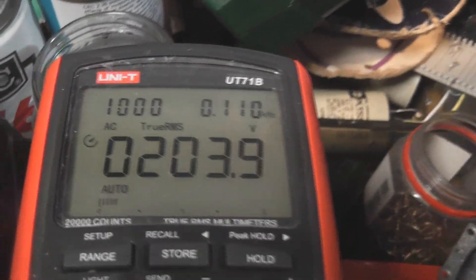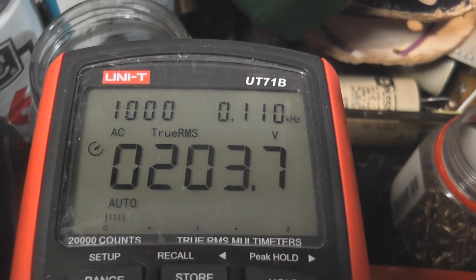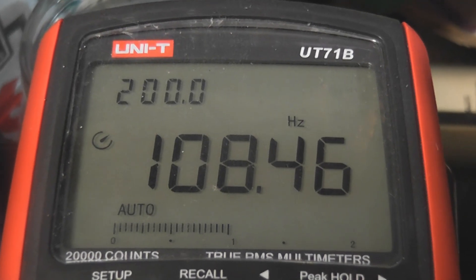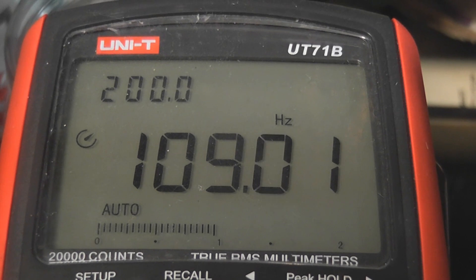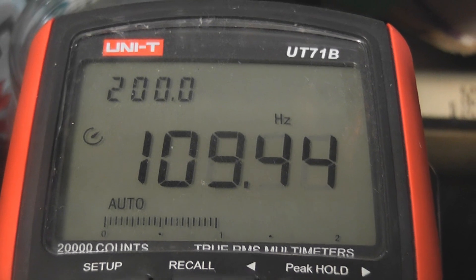The transformer puts out 210 volts and it's under 10 Hz. The pulley setup has a few problems — the belt is slipping a little bit.